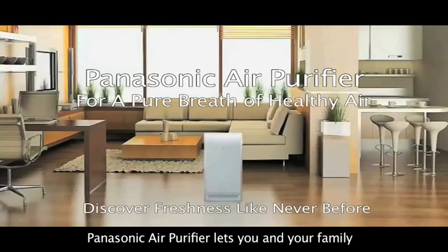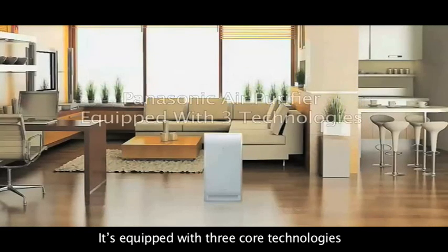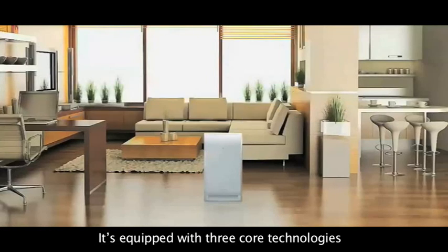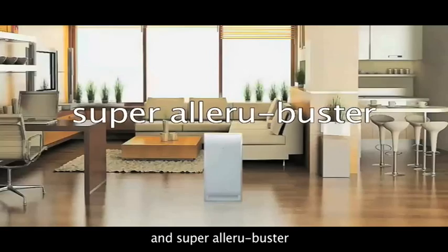Panasonic Air Purifier lets you and your family enjoy a pure breath of healthy air you've never experienced before. It's equipped with three core technologies: Nanoyi, 3D Robot Airflow, and Super Alleroo Buster.